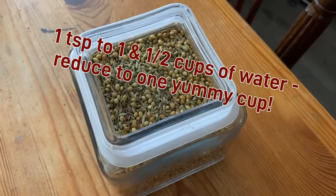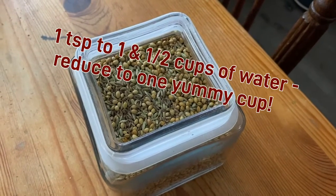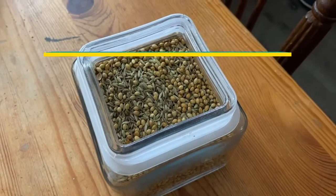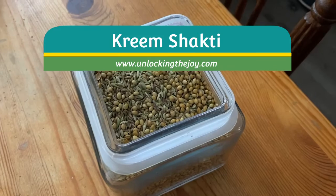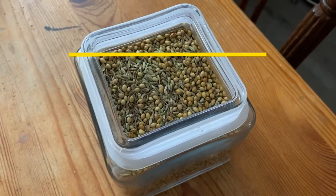If you're in a rush, you can use one of those metal infusers that you put seeds in and sit in a cup — that works great when you're on the go. I hope you guys enjoyed this video, I hope you enjoy the tea, and have a great day!